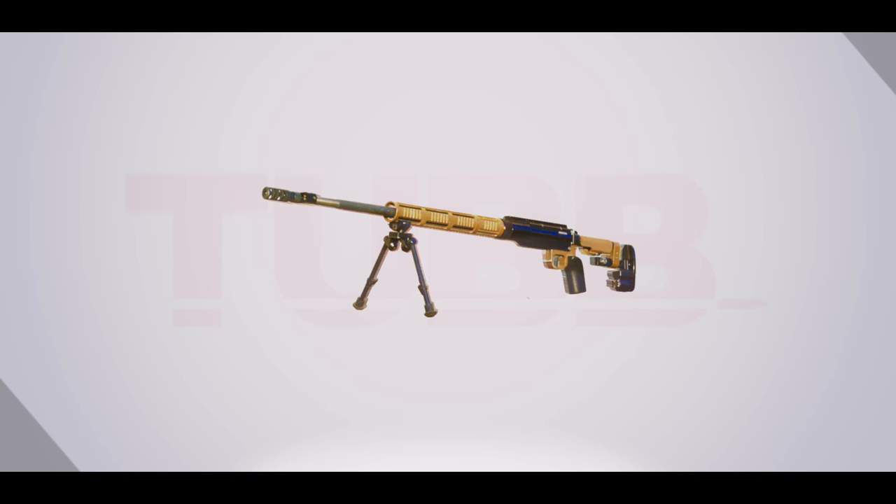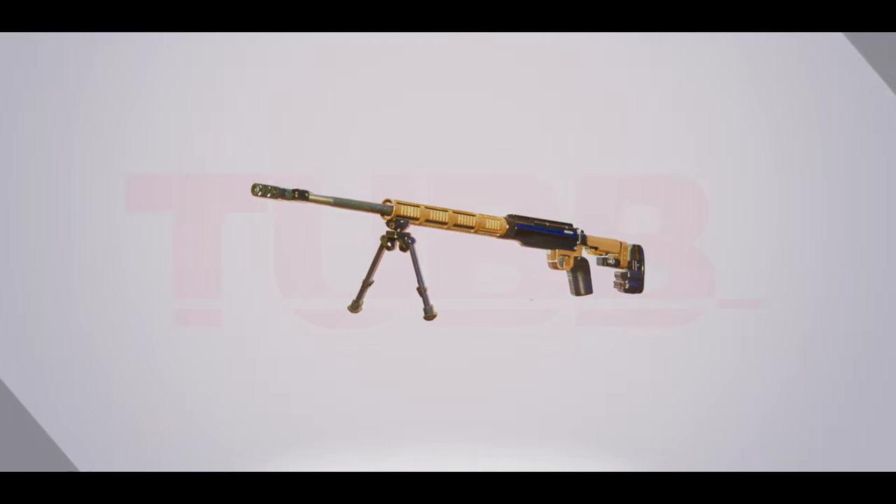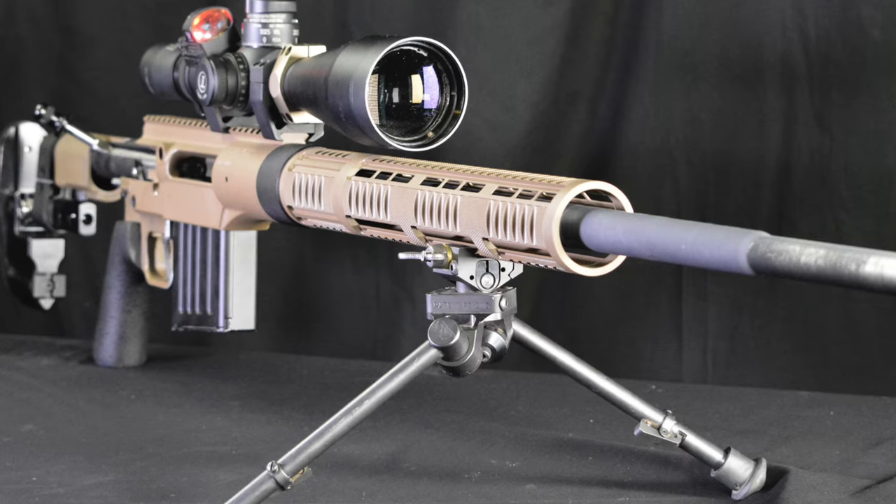Hi, I'm David Tubb. I want to talk to you today about the new Tubb gun. This is a dynamic target rifle. It's been over 17 years of design and development since the previous rifle, which was a Tubb 2000.